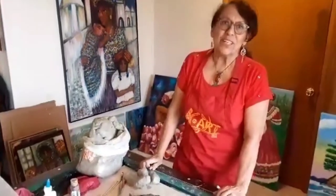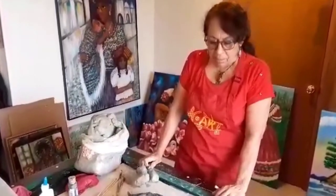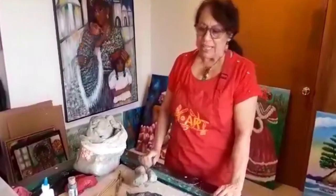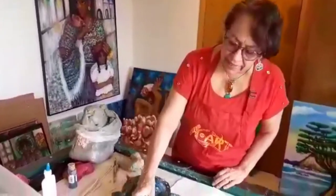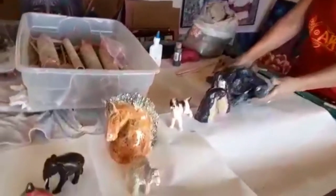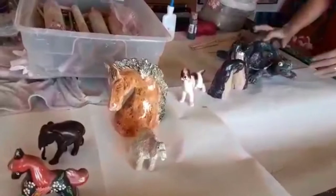Hi, my name is Marta Flores. Today we're going to be doing clay modeling — clay sculptures of animals. I have some here that I have done and we're going to make a turtle. I love this one that I made a long time ago. And to make a turtle is really, really simple.